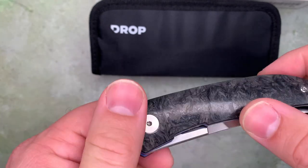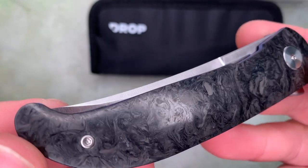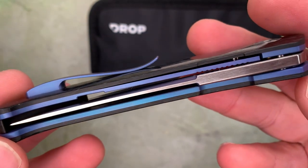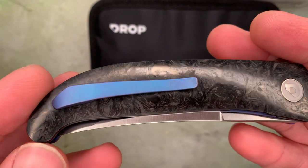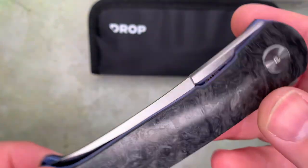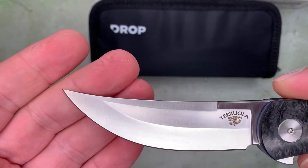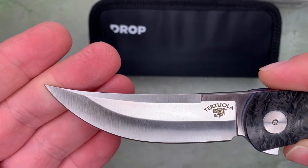We have a little bit of contour — it's not quite flat. Marbled carbon fiber, really nice looking marbled carbon fiber. Blue titanium liners. A milled titanium pocket clip with hidden hardware. Ball bearings in the flipper. There's Terzuola's maker's mark with the dragon head.